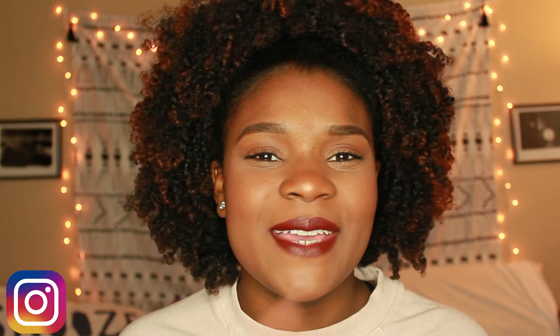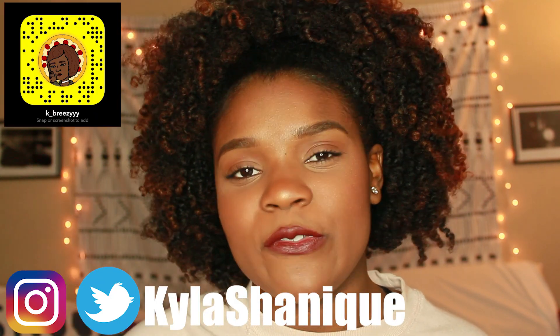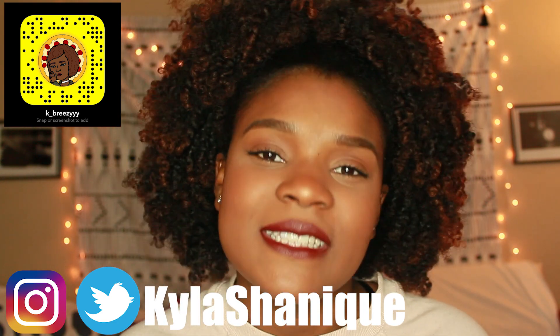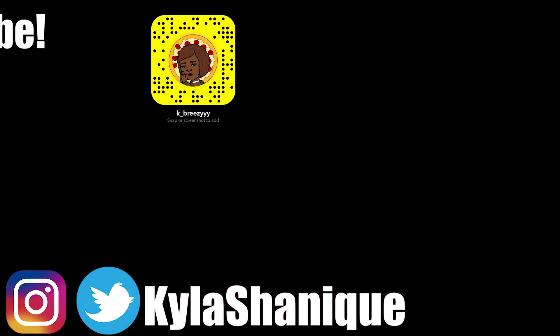Thank you guys for watching. If you like this video make sure to give it a thumbs up so I know to do more videos like this. I'm definitely going to do other Dollar Tree videos — I bought a couple other things I want to try out. You can follow me on Instagram and Twitter, they're both Kyla's Unique, and I'll add my Snapchat code up here. Don't forget to subscribe if you haven't already, and I'll see you guys in my next one. Bye!